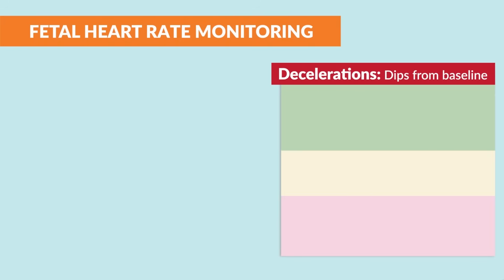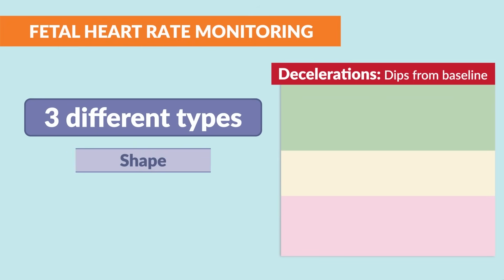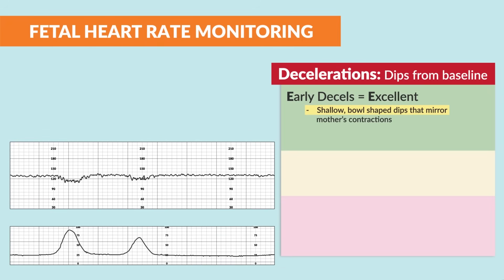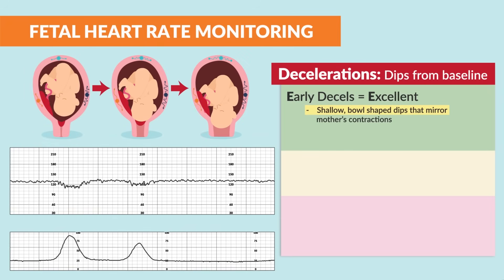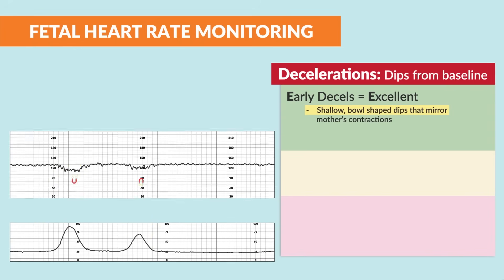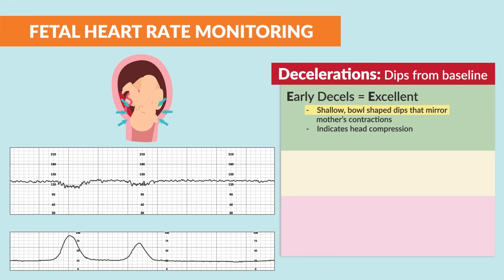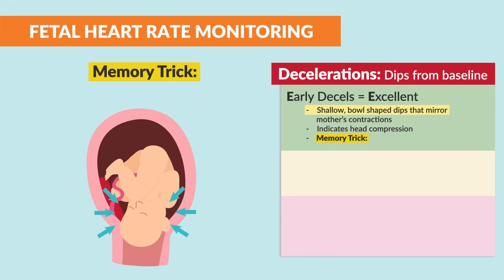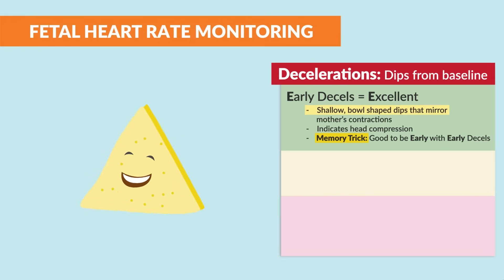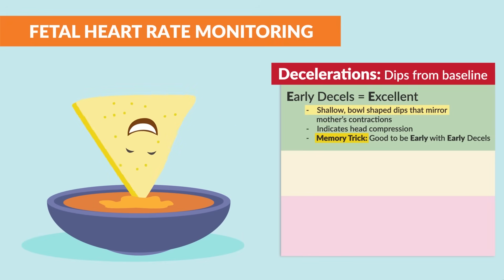The next is decelerations — big dips from the baseline — and there are three different types. We always look at the shape and timing with each contraction. First up is early decels. These are good; they look like shallow bowl-shaped dips that mirror the mother's contraction. As you can see on the chart, the top line and bottom line are attracted to each other kind of like a magnet, then go back to baseline between contractions. It indicates head compression, which is totally expected during labor. The memory trick: it's good to be early with early decels, or you want to show up early to the party with that dip for the chip.